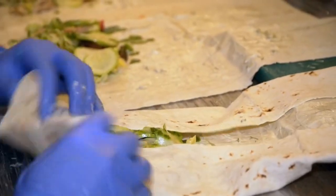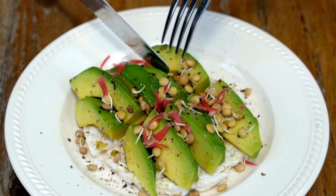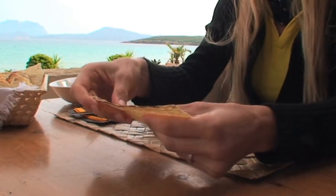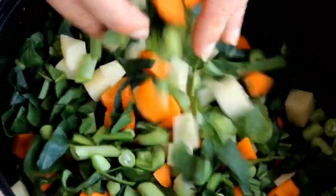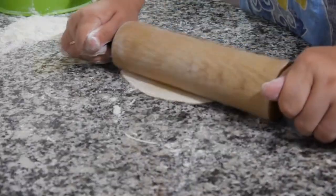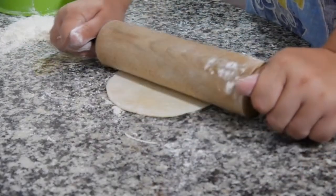Our first recipe is a veggie and hummus wrap. This one's as simple as it gets but still packed with fiber, healthy fats, and fresh flavors. Spread two tablespoons of hummus on a whole wheat wrap. Add a handful of sliced cucumber, bell pepper, spinach, and if you'd like, some shredded carrots or a few chickpeas for extra protein. Roll it up tightly and slice it in half, and you're ready to go.